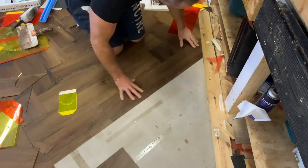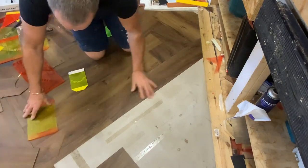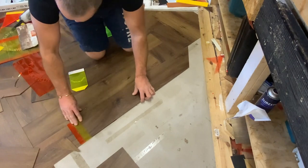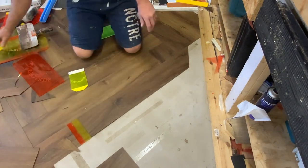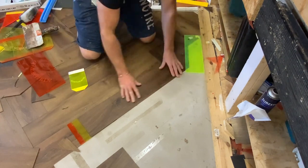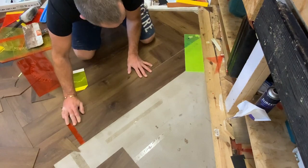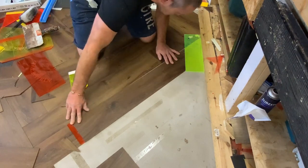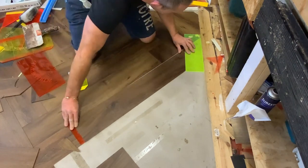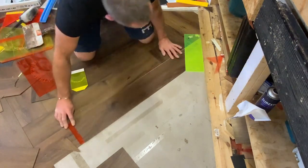So now we've got that one in spot on. See what you would do if you were using your normal boards - you would cut that one in perfectly, put the template up against the wall, and then just move the plank along till it hits your template. Make sure it's square.